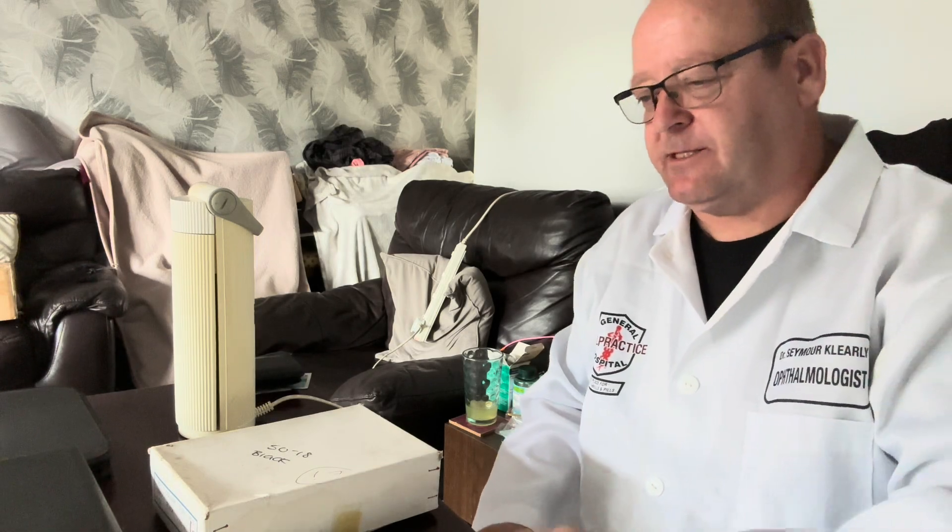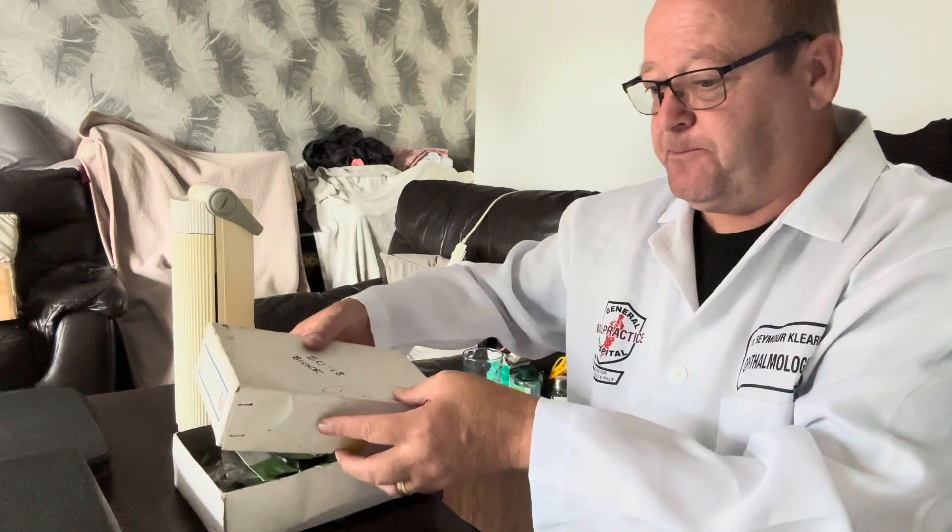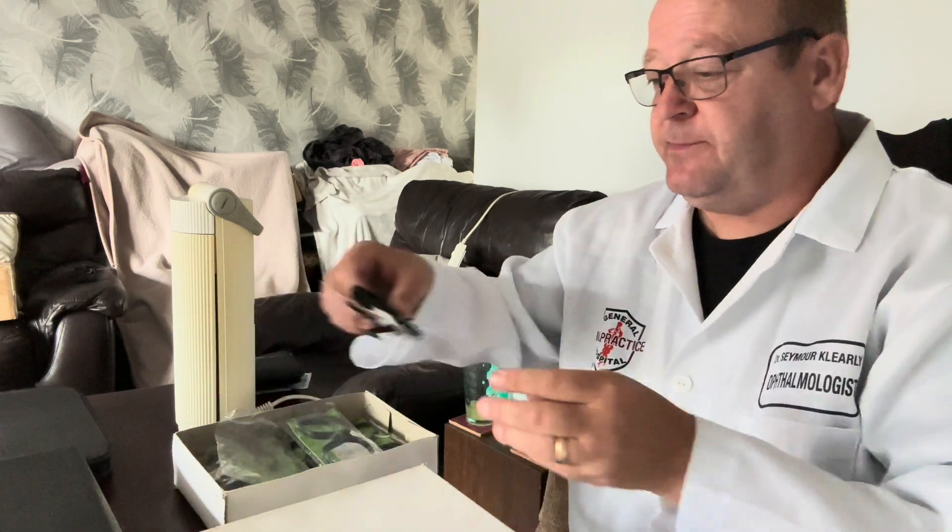Hello, I'm going to do some appraisals today. The first I'm going to appraise are some spectacle frames.